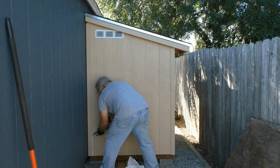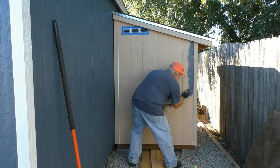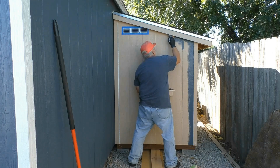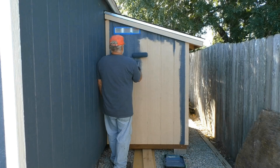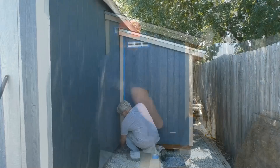Then it was on to my least favorite part of the entire process, and that was caulking and painting the shed. I say my least favorite part because simply put, I'm not very good at it, especially when it comes to two-tone paint jobs — I tend to get pretty messy. The shed isn't big enough for me to break out the airless paint sprayer, so I just went ahead and handled it with brushes and rollers. And yes, it was painted to match the main shop shed. Everything got three coats of paint.